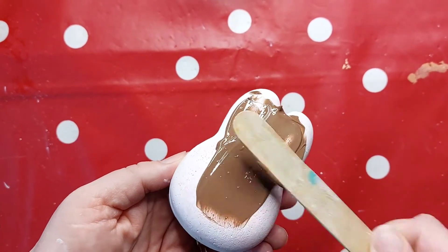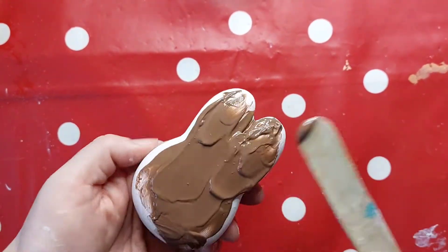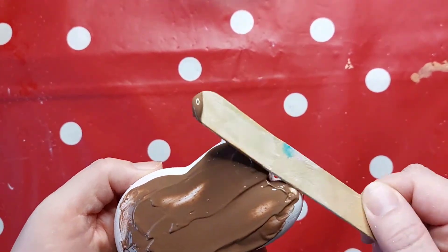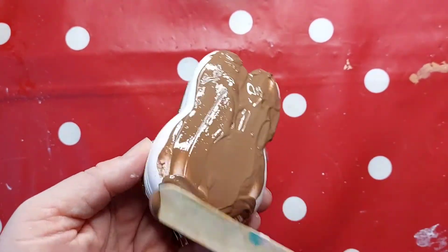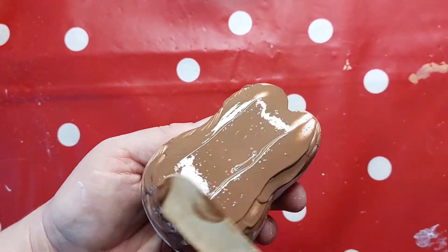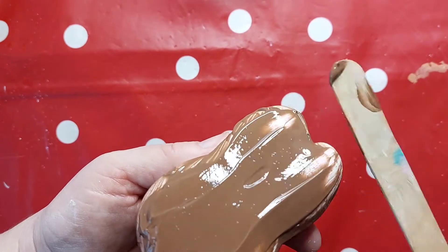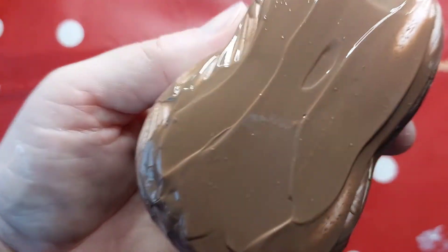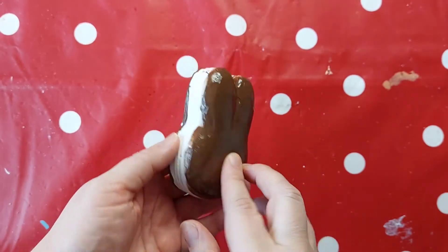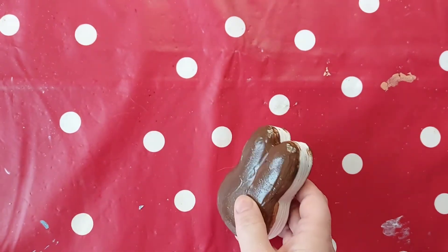The good thing about brown tulip fabric paint is it is very chocolatey, so you can just add it straight from the tube. I'm just going to pile it on thick and then use a lolly stick to try and smooth it down as much as possible. You can see how shiny it is — it just looks really good already. We'll just wait for that to dry. I filled in the gaps as well and it looks really nice, still really squishable.